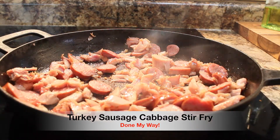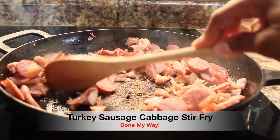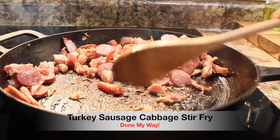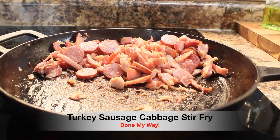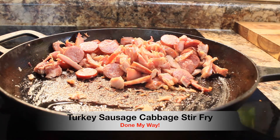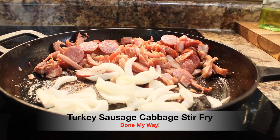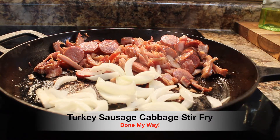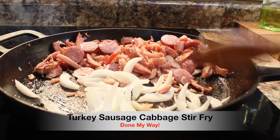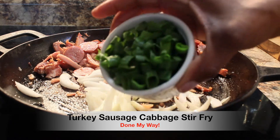Next, I will be adding my delicious sliced sweet onions. I'm going to slide my meat aside, and I'm also going to add a little bit more olive oil because we are sautéing our onions. I'm also going to add about one-fourth cup of green chive chopped onions.